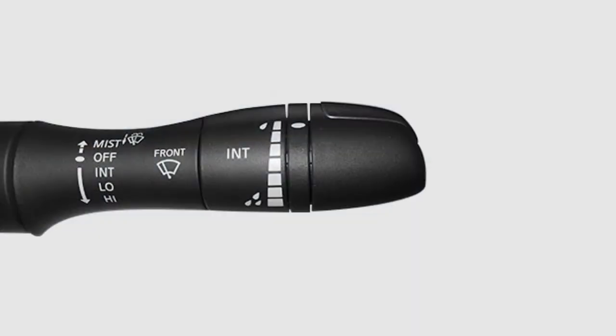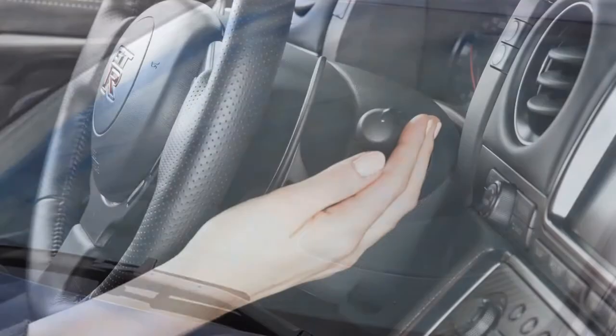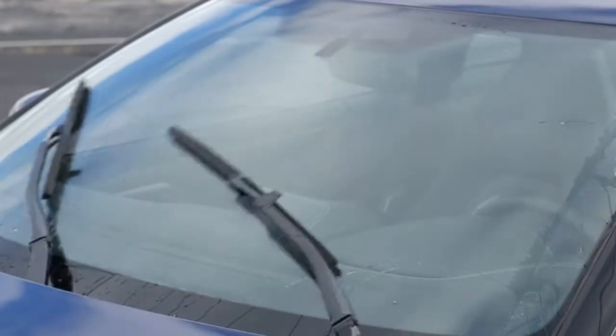In conditions of mist or light rain, push the lever up to mist and you will get a one sweep operation of the wipers. To clean the windshield, pull the lever toward you — washer fluid will spray and the wipers will automatically sweep several times and stop.